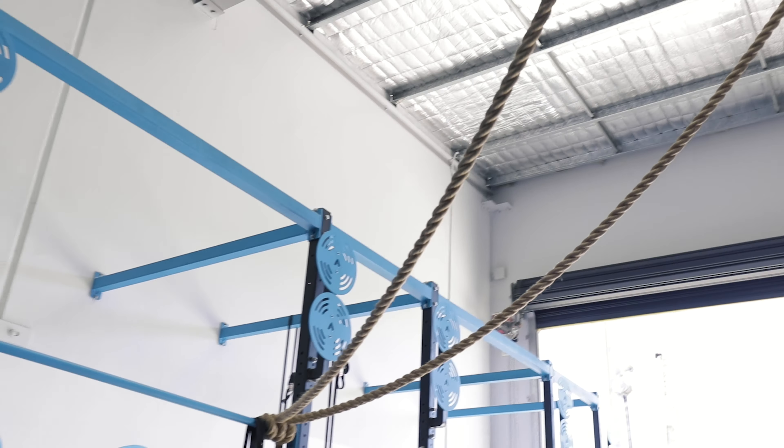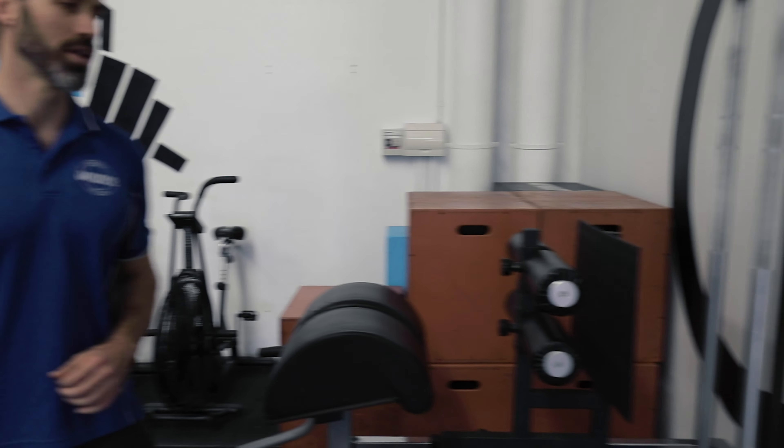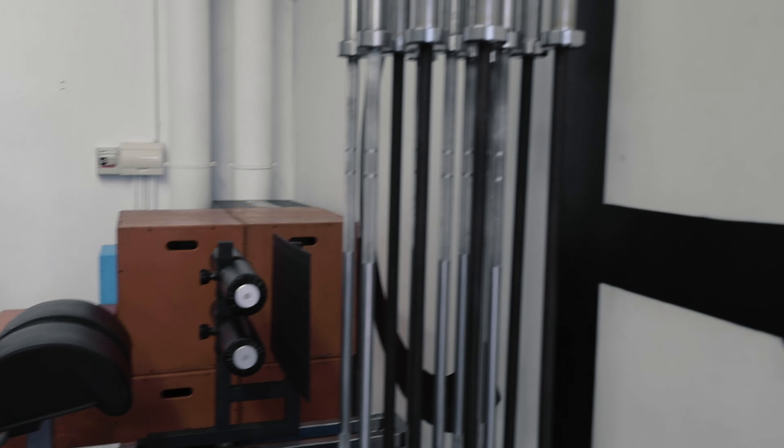So many activities can be done just on this one piece of equipment. Over here we've also got a wide array of our Alpha Fit barbells, from the first original ones we got six years ago through to some of the newer bearing barbells that we've got more recently.